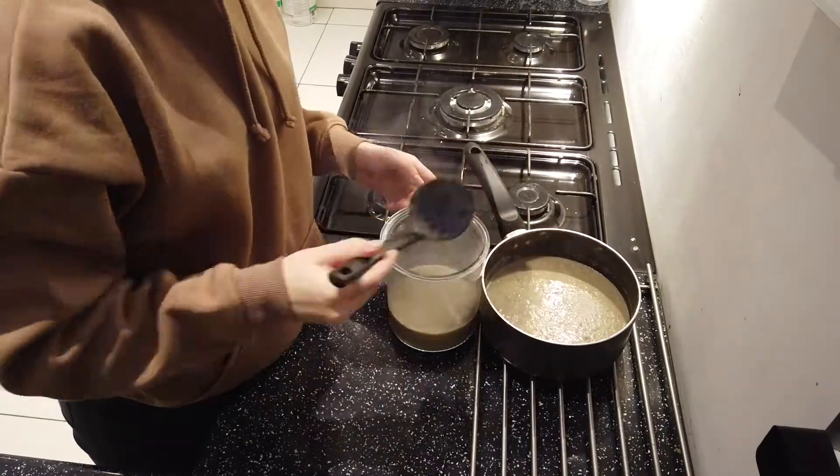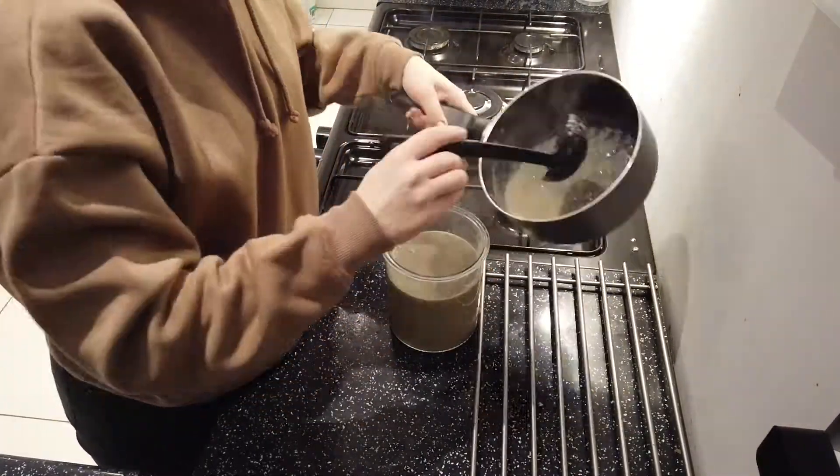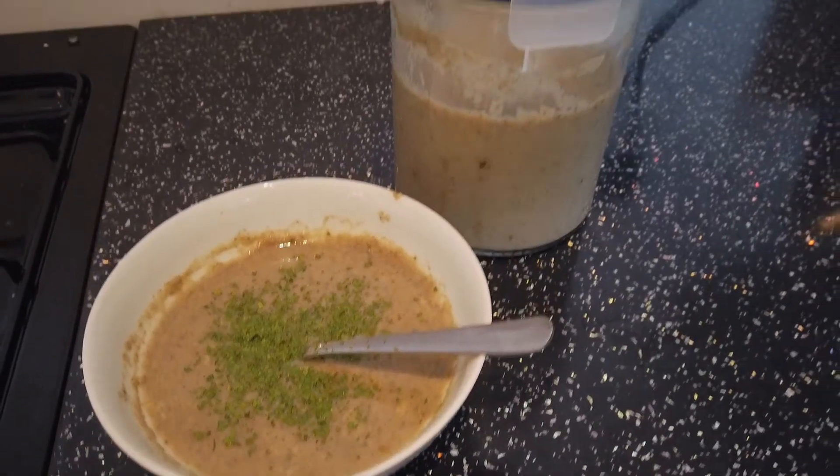And there we go, we're done! I'm adding it into my container to cool it down before putting it in the fridge. And there you go — voila, sorted for the week.